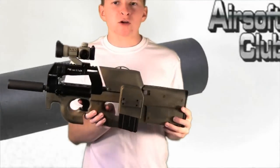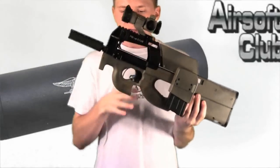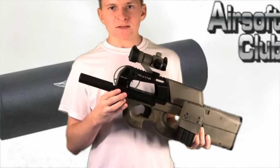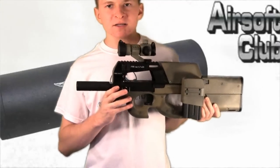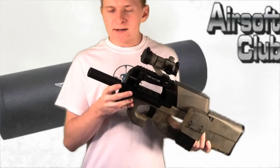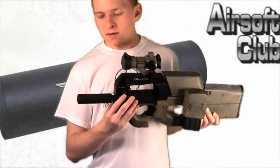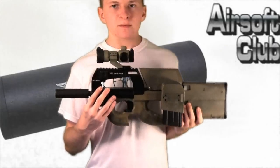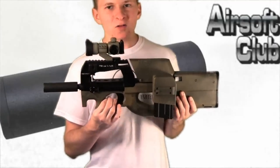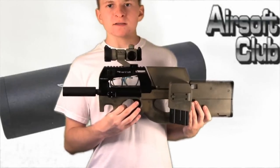Right here I have my Tokyo Marui P90 with the box mag and the aim point sight on it. But the main thing we're looking at right here is the silencer. This is the Spartan Doctrine 110mm counter clockwise and clockwise silencer. Right now I have the Navy SEALs version on it — you can't see the logo from here, but I'll show you that a bit more close up in a minute. I just wanted to show you the size comparison and how it looks on a P90 for reference.